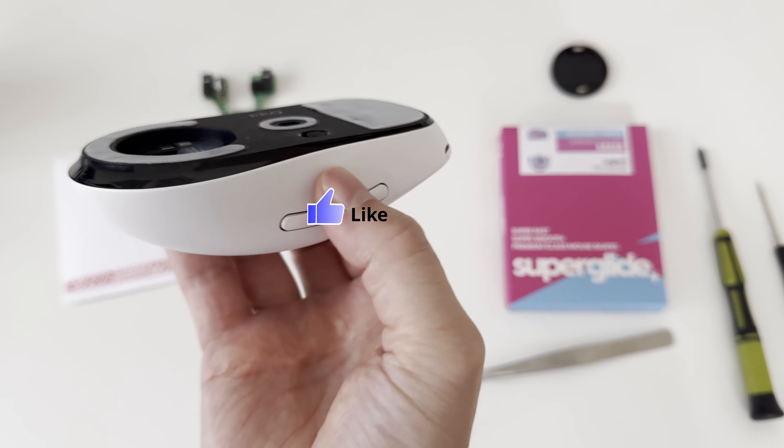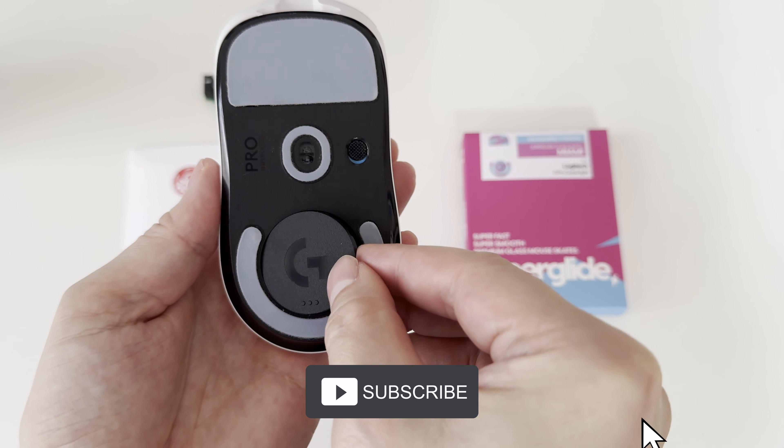And that would be it for the video. If you liked it, make sure you hit the like button and stay tuned for my next video about gaming accessories. Cheers!